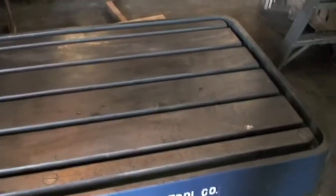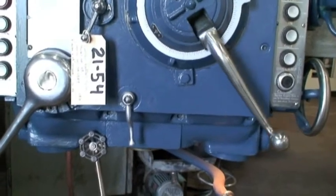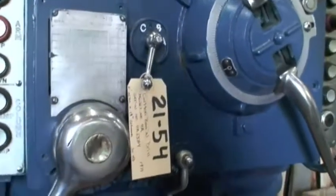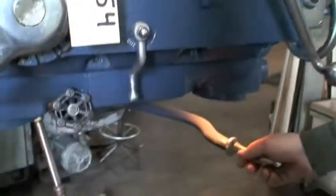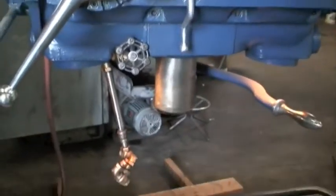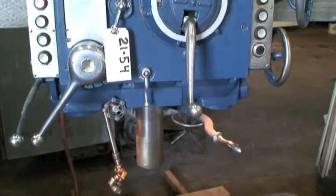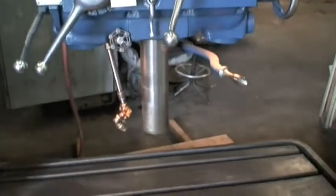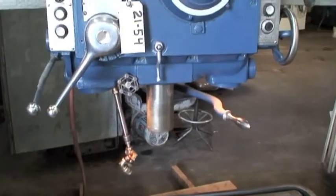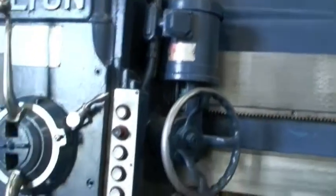Here you can see the table from the front side — it's in really nice shape, a real good machine. Go through a couple more speeds. See if I can get it all the way up — that's full speed, which is 1000 RPM. There's a tool balancer for spring return here — that's the fastest.